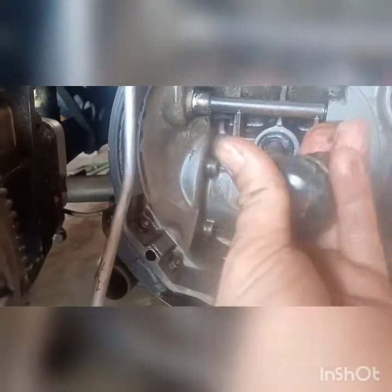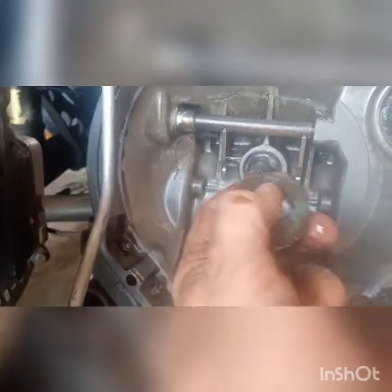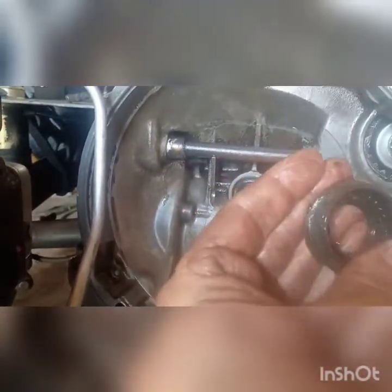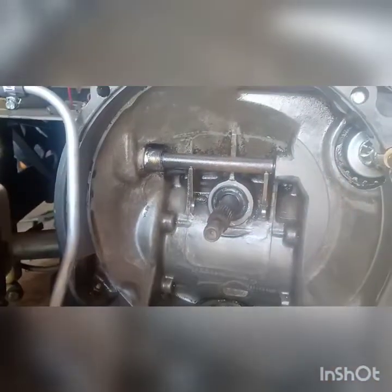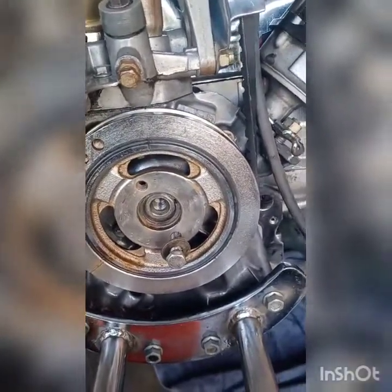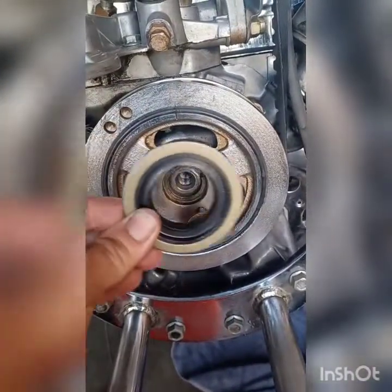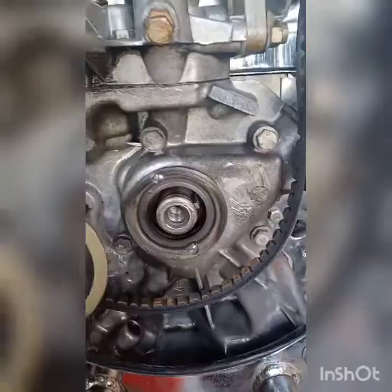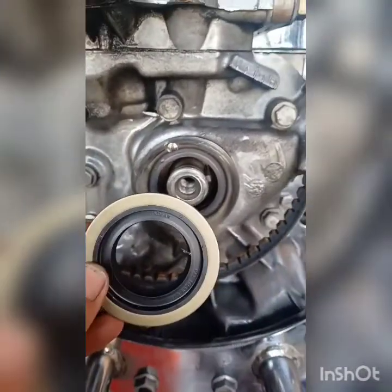So we replaced that seal. As expected from feeling it on the outside, the old seal is at least 20 years old — it's just hard plastic at this point. In fact, when it came out it just shattered because it's just hard plastic now. The new one is almost a soft rubber, so that should help. I'm also seeing some leakage from the back area, so I'm going to replace the seal that's right behind the harmonic balancer, as it looks a little old.